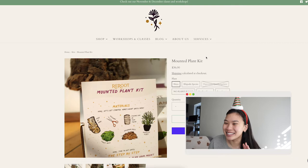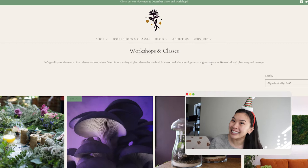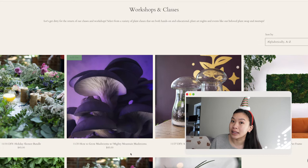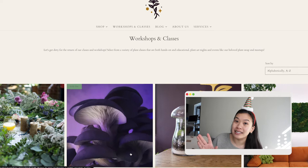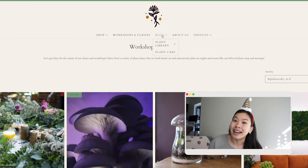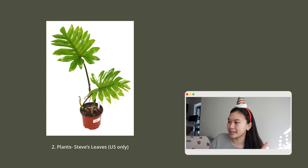I have visited this shop in person — they have a small store in Denver and it is so magical. If you are ever in the Denver area, I highly recommend you check it out. They also have workshops that happen monthly and an annual plant swap which each year has gotten bigger and bigger, so if you are in the Denver or Colorado area, I highly recommend making the trip.